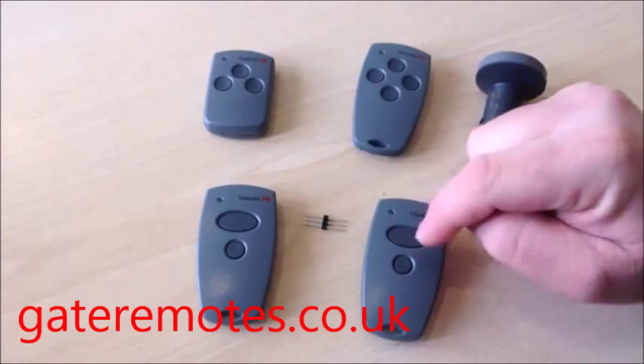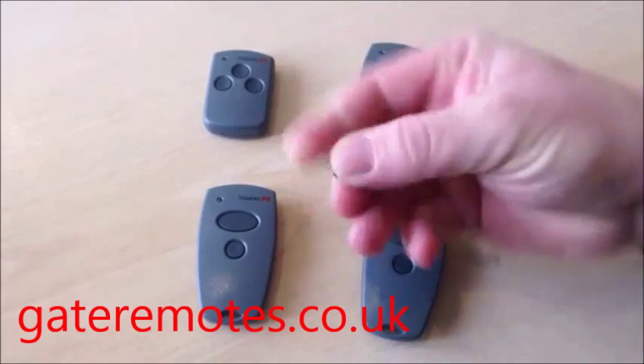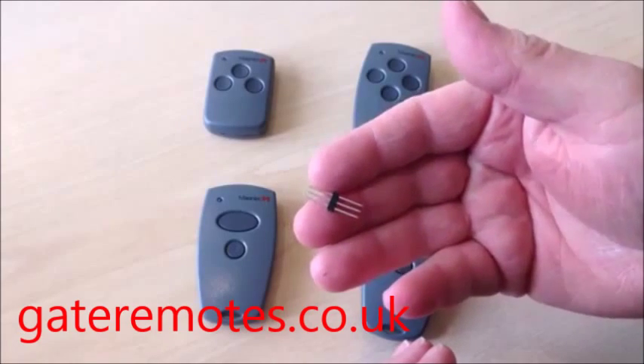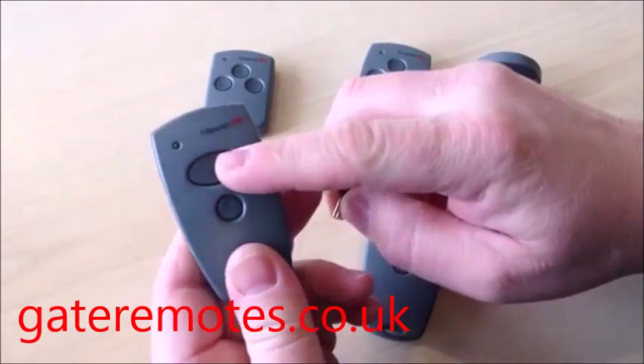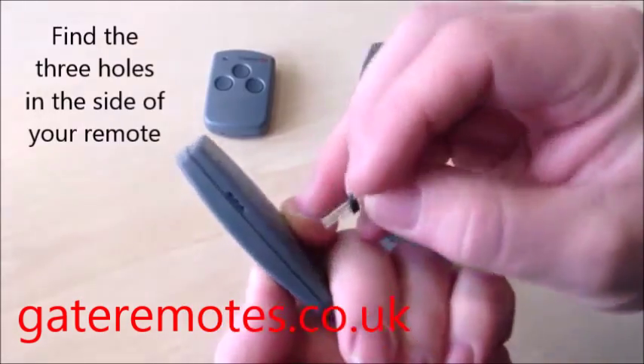I'm going to show you on these two remotes, which are two two-channel remotes. What you'll need is this small wire plug that connects the remotes together for programming. You need to plug that into your working remote first.